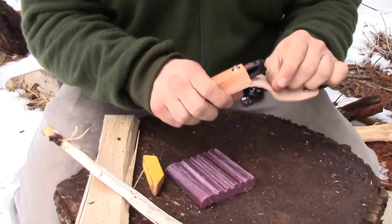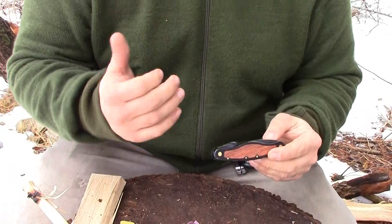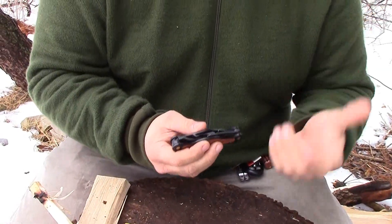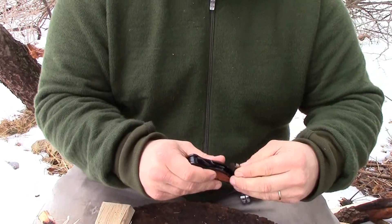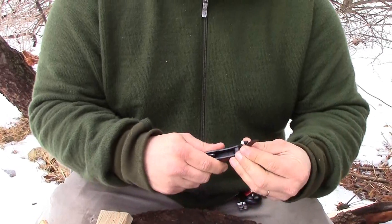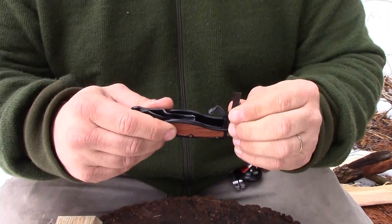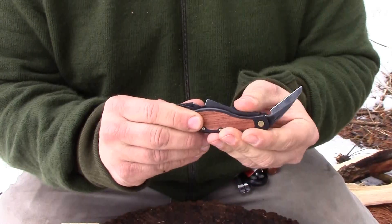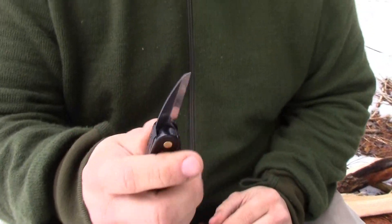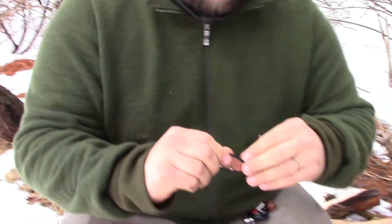What we have here is a tool from Flex Cut called the Carving Jack. This is for somebody that has a specific purpose — they like carving wood. This isn't something for everybody. For those of you who like to make spoons and bowls and things like that, this is for you. It comes with a straight chisel point, and all these tools come super razor sharp. It also comes with a regular whittling blade, or carving blade, that is actually very useful.